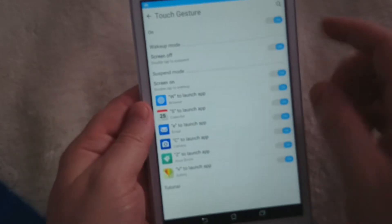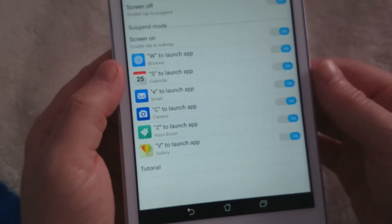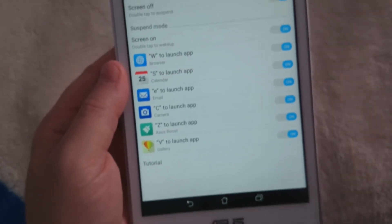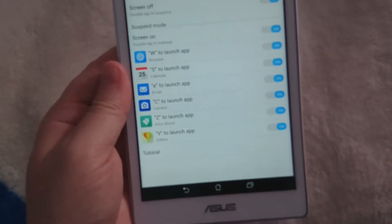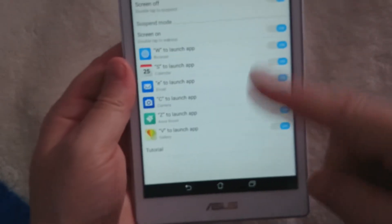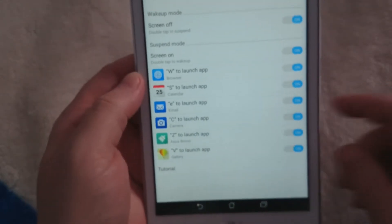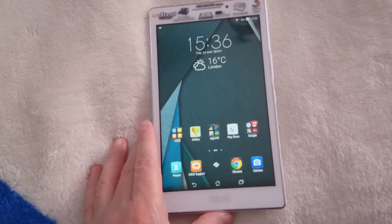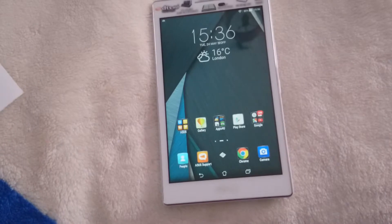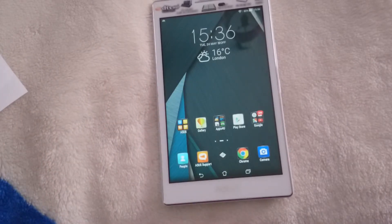The touch gesture is reminiscent of Samsung's system — they do it with a pen, but here you use your finger, so it's still good. It works, though it takes a couple of seconds to register. If you know what Samsung's one does, it's pretty much the same, so I won't bother showing it. It's a great little feature.